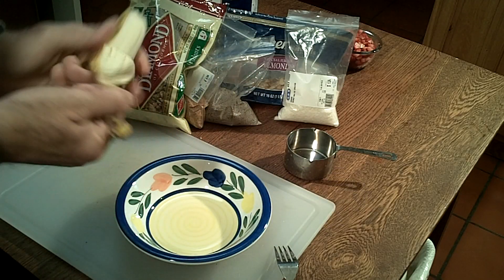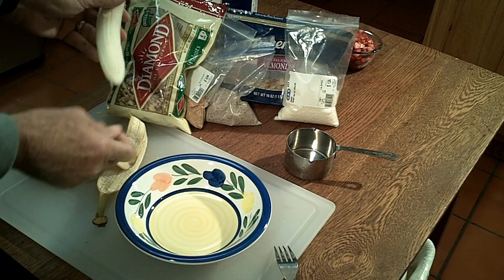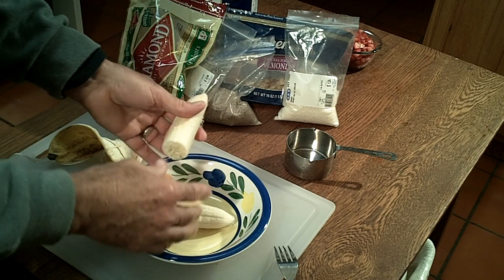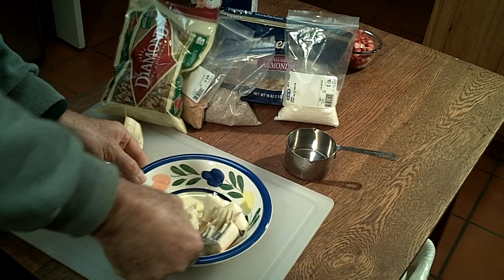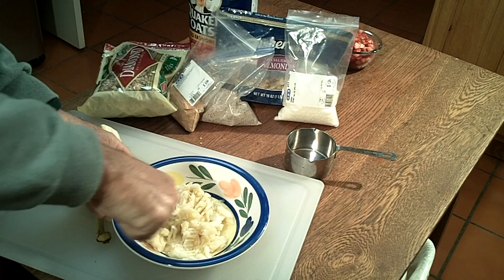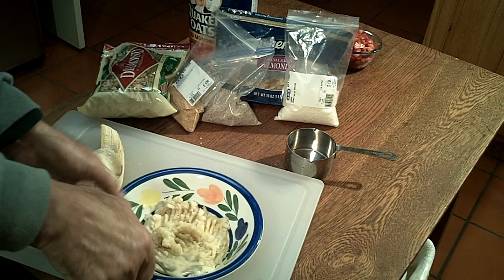We're going to start off our oatmeal by taking a banana and putting it in the bottom of the bowl, giving it a good smashing with a fork. Really get it smashed to kind of a paste, then level it out across the bottom of the bowl.